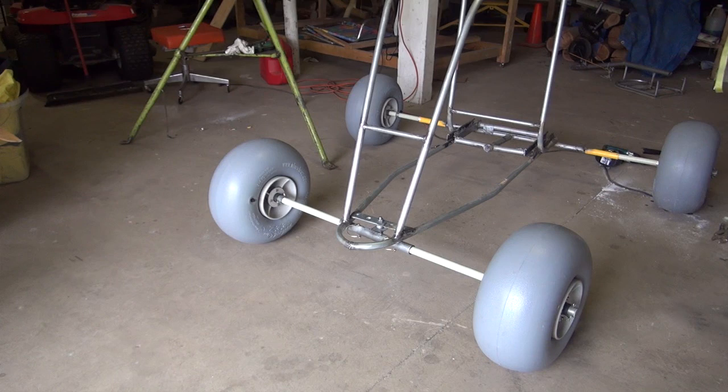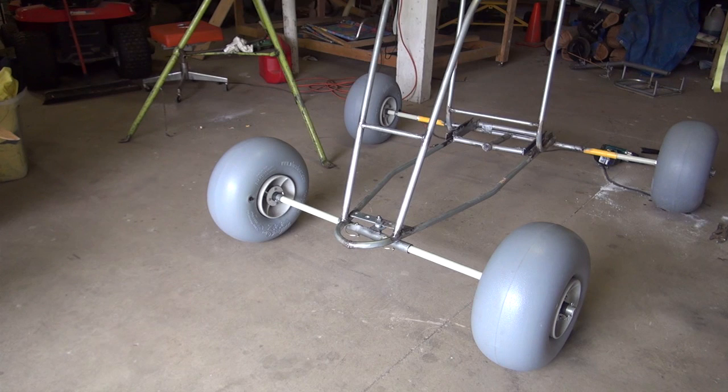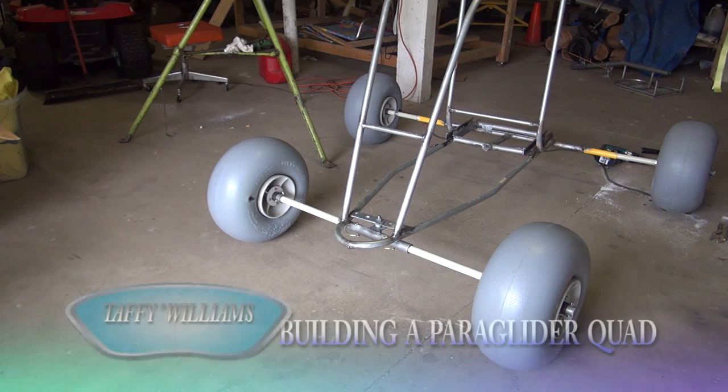All this stuff I got from the local hardware store except for the fiberglass one inch and the wheels. If this actually does good and I can fly it, I'm going to get some chrome-moly pipe and I'll redo it all again in the proper material and see how it goes. But it's going to fly awesome I know. Thank you.